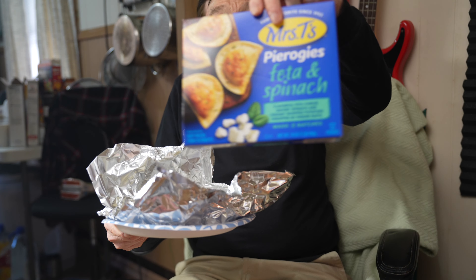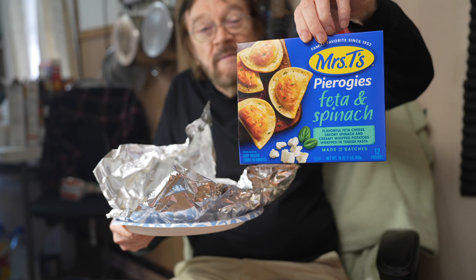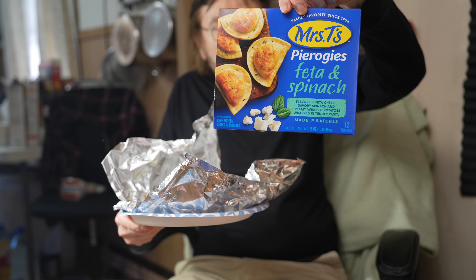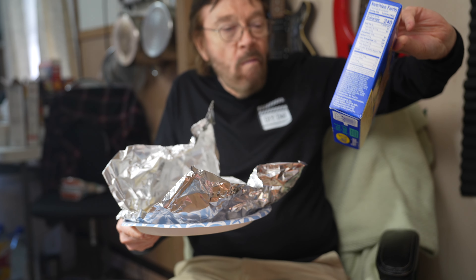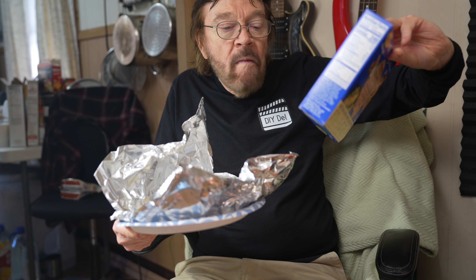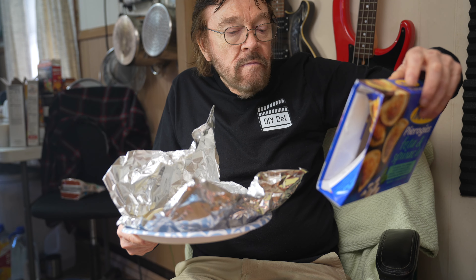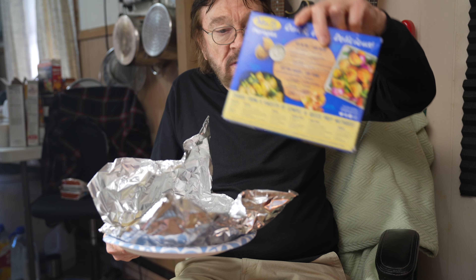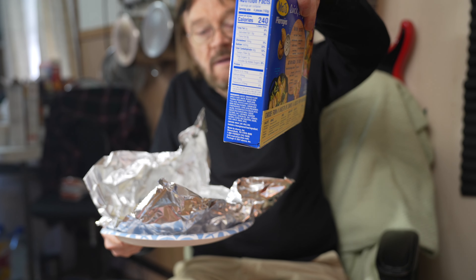Mrs. T's feta and spinach — and they're good. Made in batches. That's what the back of the package looks like, and there's the side of the package.